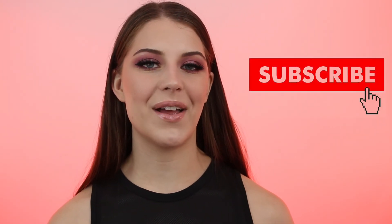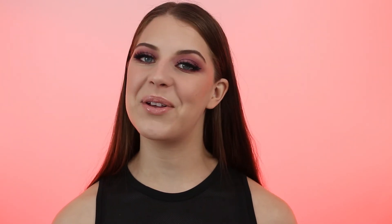Thank you so much for watching. I hope you enjoyed it. If you did, please give me a thumbs up and make sure you hit the subscribe button below so you don't miss any of my future uploads. I'll talk to you soon — bye!